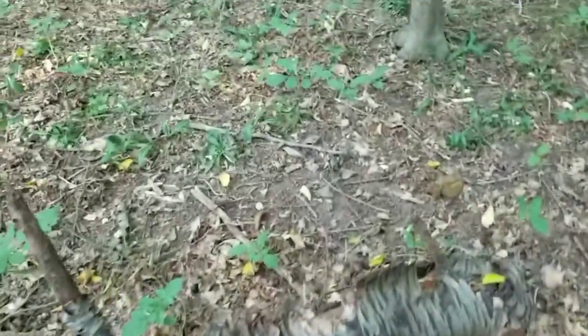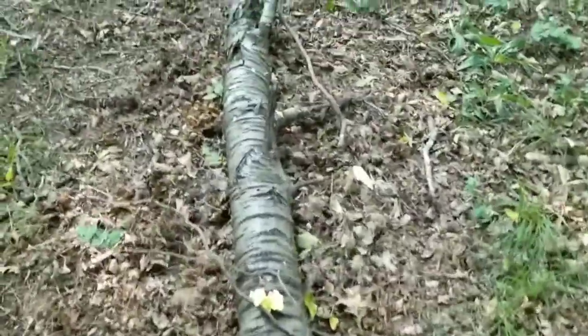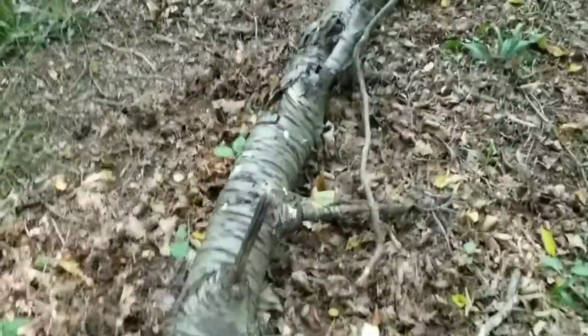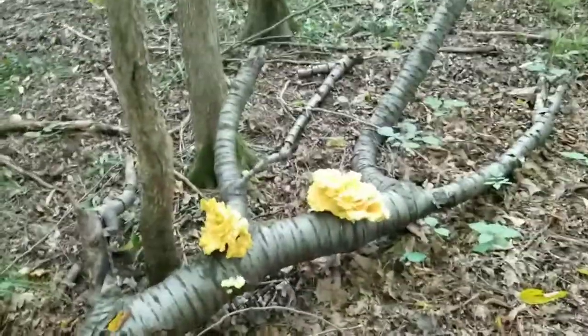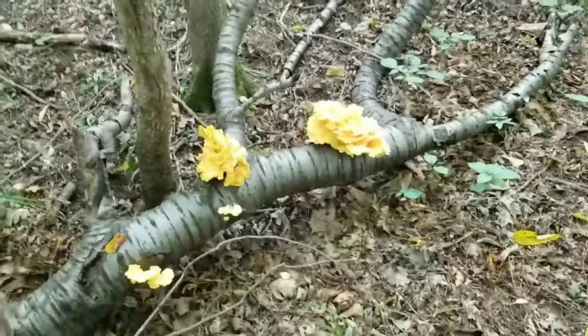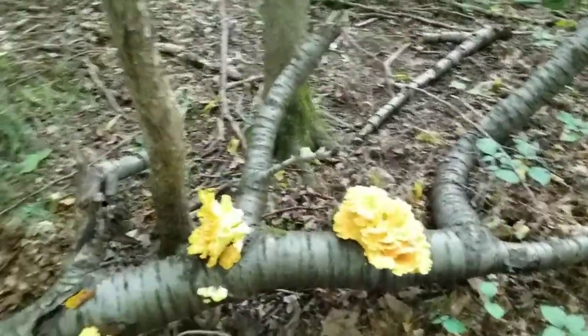I'm out here in the woods picking turkey tail and I just happened upon this dead cherry tree here. It has some beautiful chicken of the woods on it, and I figured this would be a good opportunity to talk a little bit about chicken of the woods and how to tell if it's a good one to eat or not.